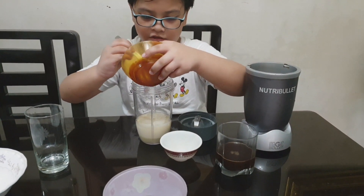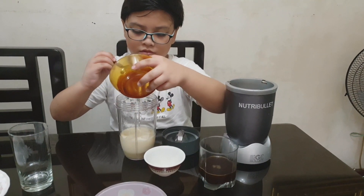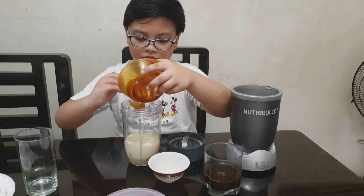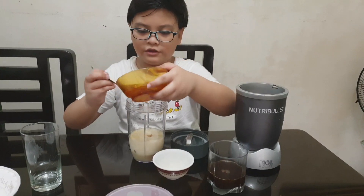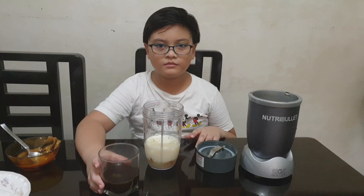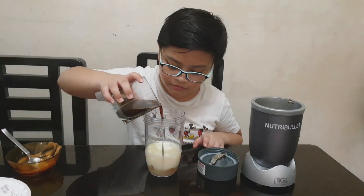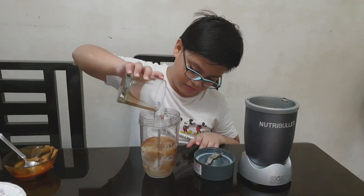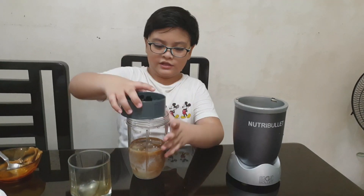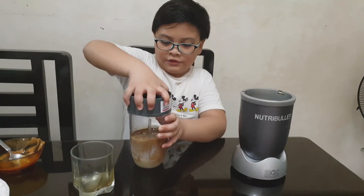Put all of this in. Now let's cover it. I meant to put the coffee in first. Now we get this and then spin it around tightly — we don't want it to be loose.